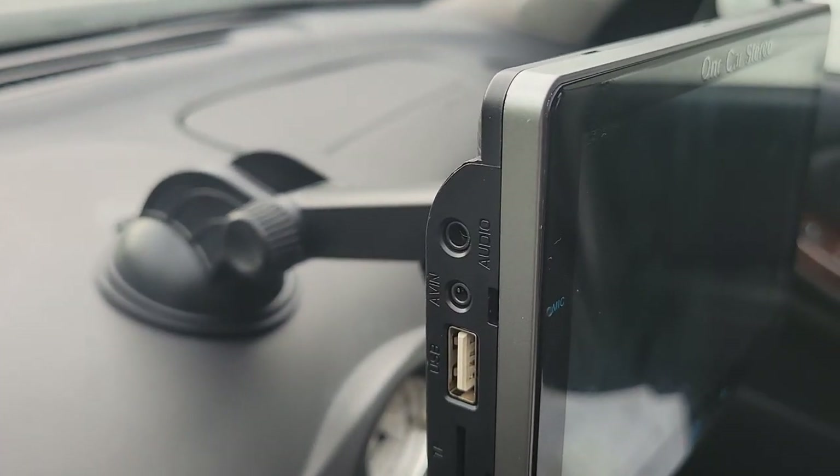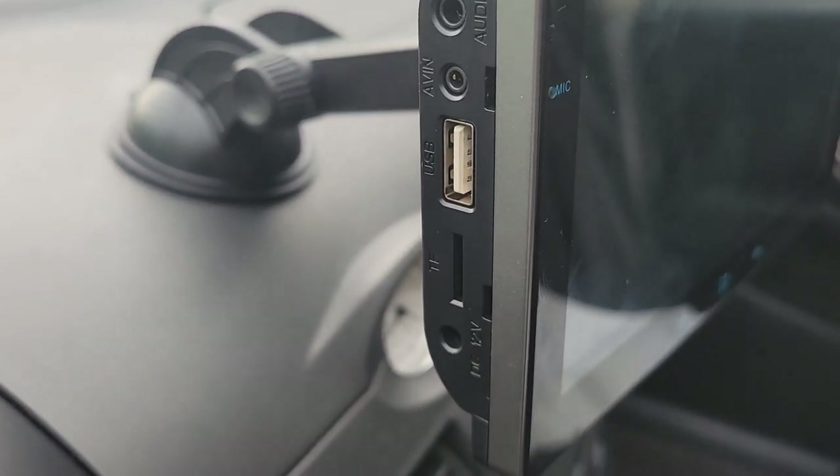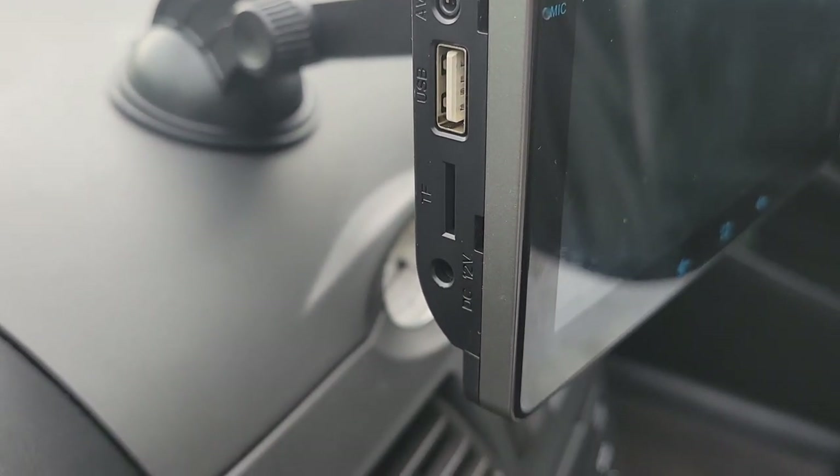At top, we have the audio out, AV in, USB, a microSD slot, and the power port on the bottom.